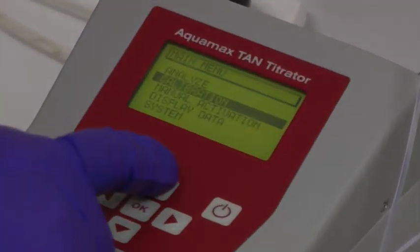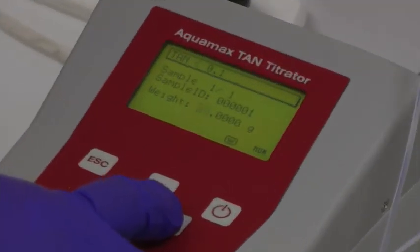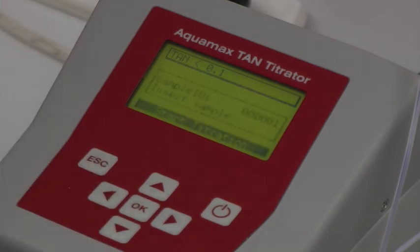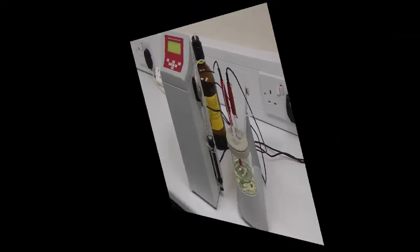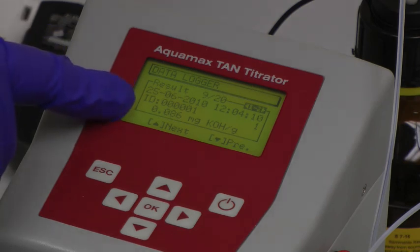From the main menu, Analyze is then selected. If the approximate TAN value is known, it can be selected on the next screen. The weight of the sample is entered through the keypad, and the titration process itself can be started after the pH 11 standard solution has been removed and replaced with the oil sample. Once the titration process is complete, the result is displayed as a milligram per potassium hydroxide per gram reading.